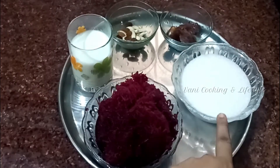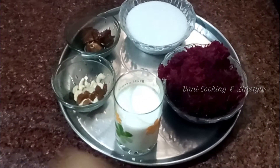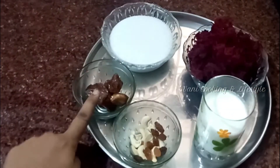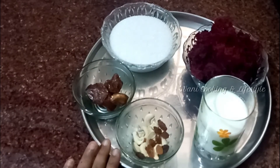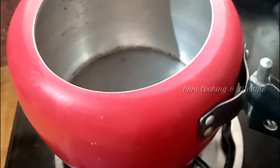Now we have two beetroot. 1 cup sugar, 3 cup nuts, dry crepes and dates. Let's get started.